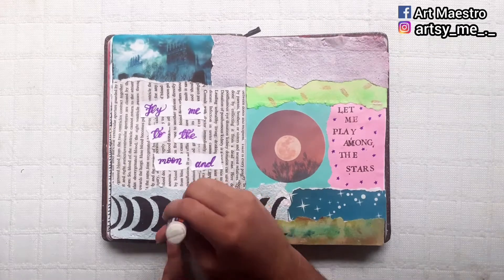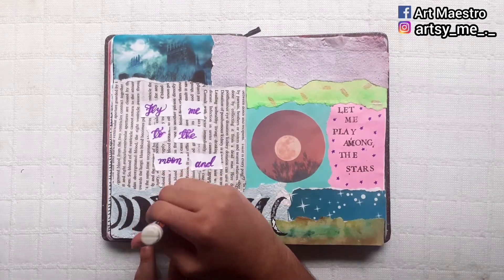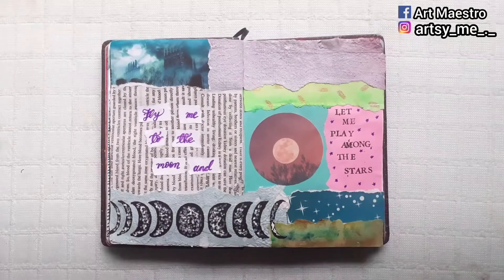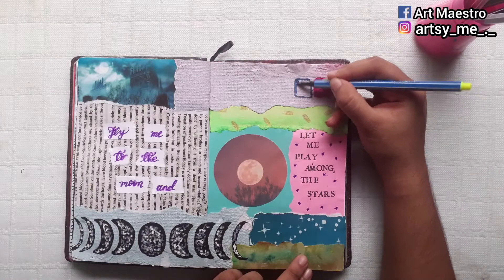After that, I move on to adding texture to the moon, using a white correction ink pen for that. You can see that this ink is also getting absorbed by the paper, which gives you an idea of how much these handmade papers absorb liquid.